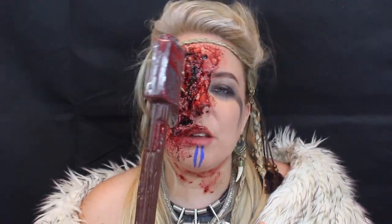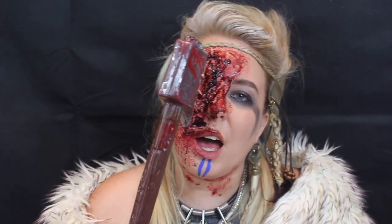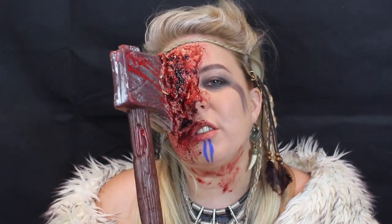Hi guys, welcome back to my covert beauty channel. My name is Emma and today we are doing this Viking axe in the eye look, so if you want to stay tuned to get this look, keep on watching.